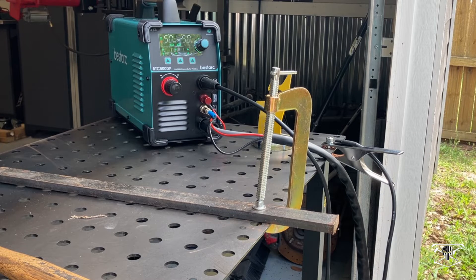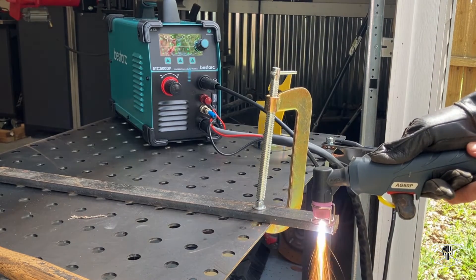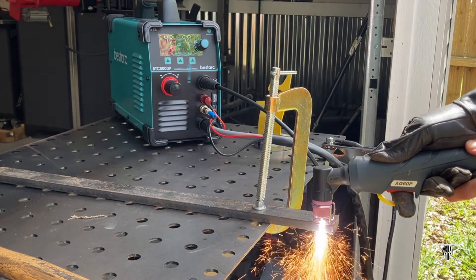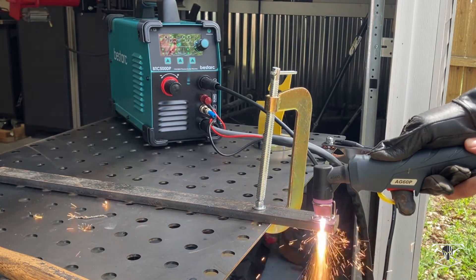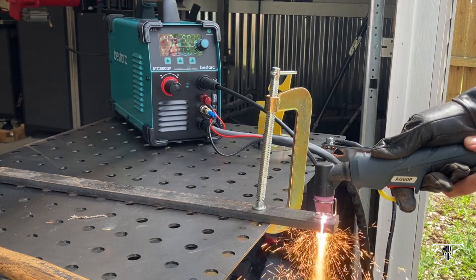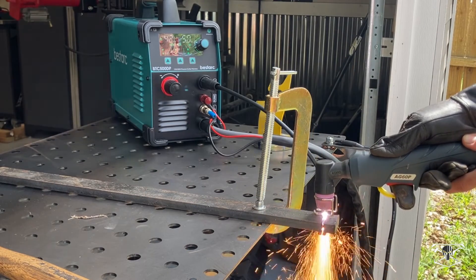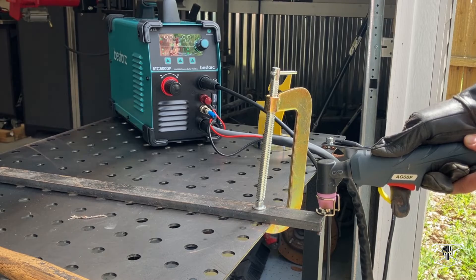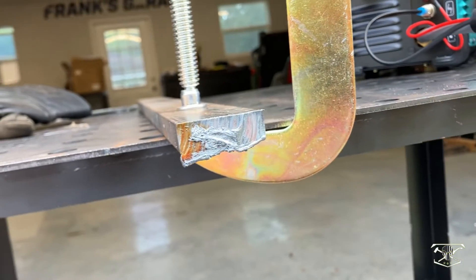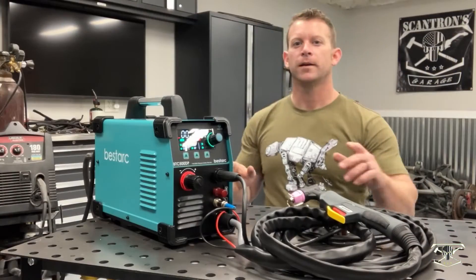Now this is the half inch thick bar — some pretty hefty stuff. We'll see if we can get through it running at 50 PSI and 50 amps. Here's a look at that cut, right through that half inch — not bad considering how thick that is.